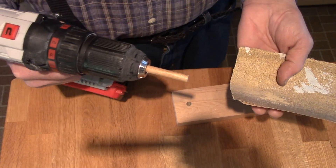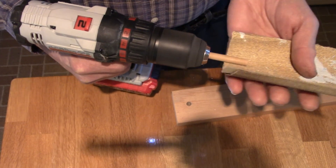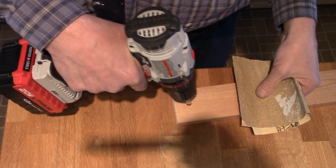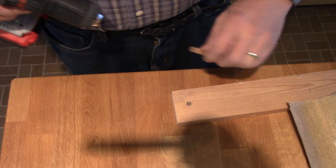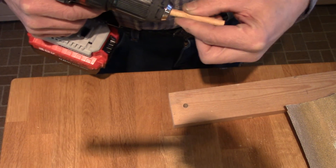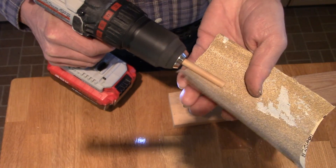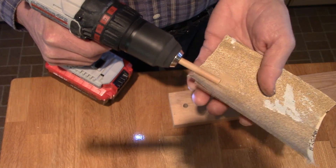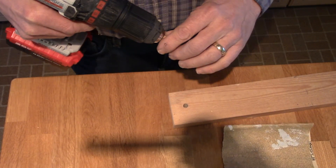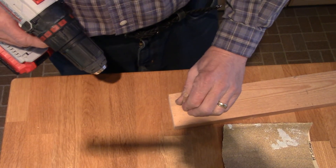We'll take a piece of sandpaper and run it back and forth. Try it out in the hole. That's okay for the first little bit — it needs a little more work.